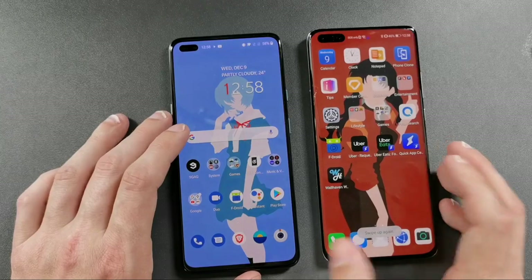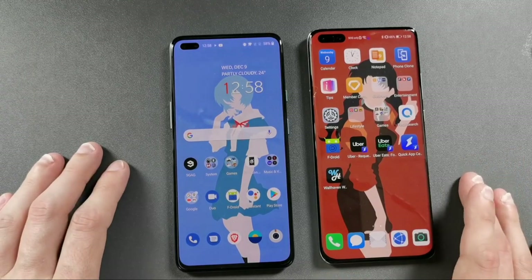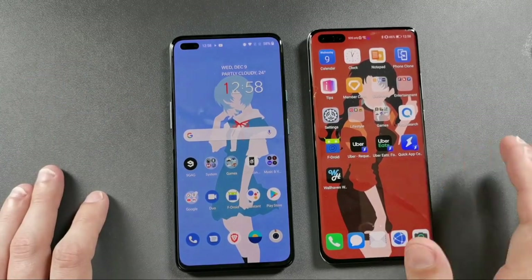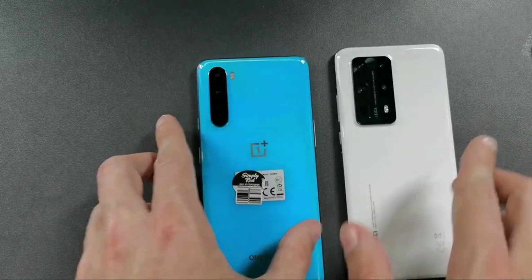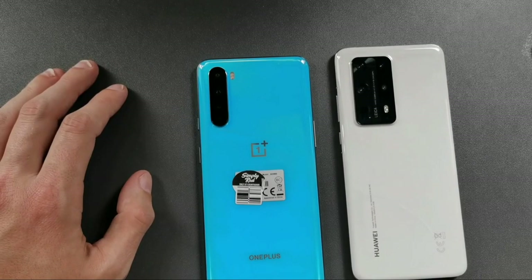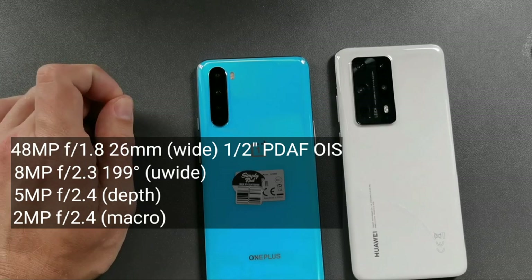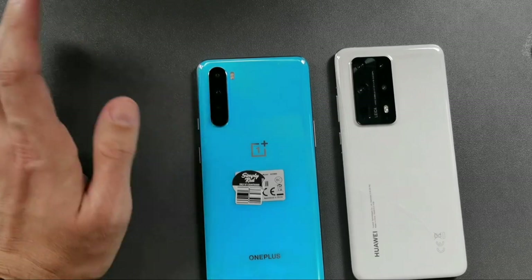The P40 Pro Plus is quicker overall, which makes sense as it's a flagship and the Nord is mid-range, but the similarities between these two made the comparison interesting. Moving on to cameras: the OnePlus Nord has a 48-megapixel main sensor, 8-megapixel ultra-wide, 5-megapixel depth, and 2-megapixel macro — though the depth and macro sensors are not particularly useful.